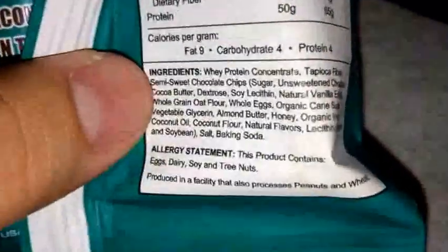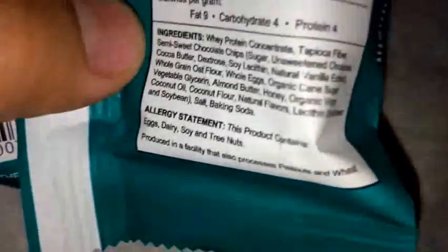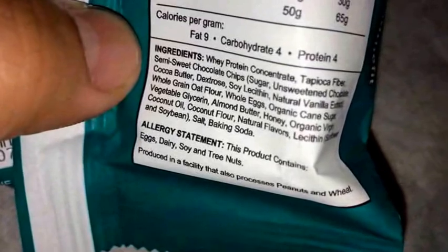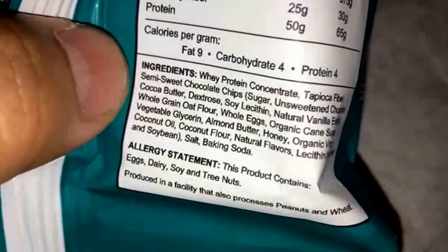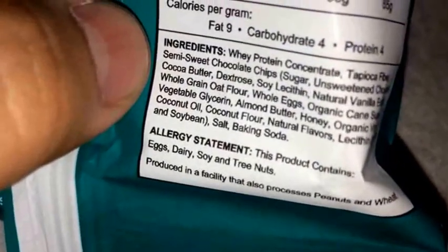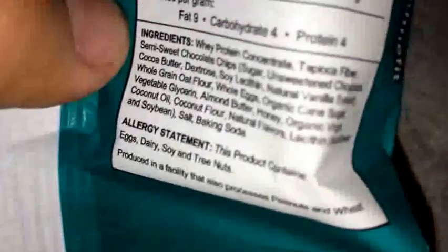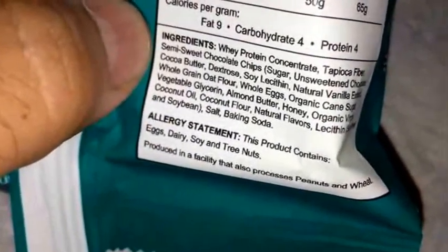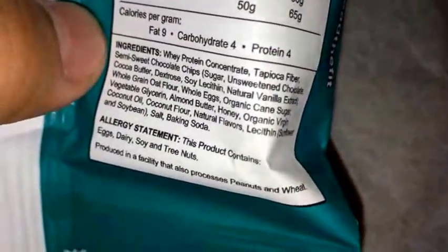As far as the ingredient list, pretty sure it's still whey protein concentrate. Yup. So that's the main source — and actually I think the only source of protein they use besides the eggs and stuff. They use whey protein concentrate and it's the first ingredient, so that means it mainly consists of whey protein concentrate, which is pretty good.